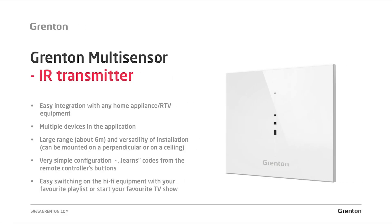In addition to a number of sensors which take care of our comfort and health, we have also added an IR controller to the module. The IR controller allows you to control any daily-use household appliances and audio-video devices which we control using an ordinary infrared remote control. Thanks to this solution, you can easily connect your equipment with the Grenton system — with one button and by starting the cinema scene, the system can automatically close the roller shutters, adjust the lighting, and immediately turn on the TV and audio equipment, switching to the channel you want to watch.